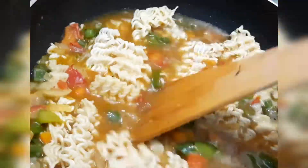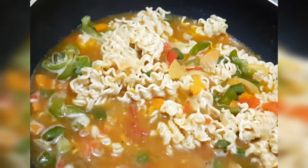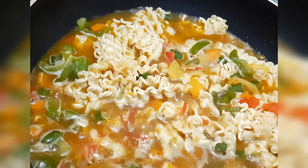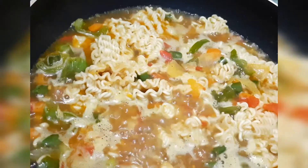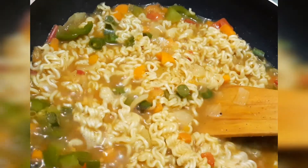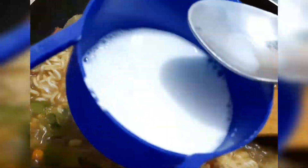Let's cook the noodles. Don't forget the vegetables. Add some pepper. Add 1 spoon of corn flour.